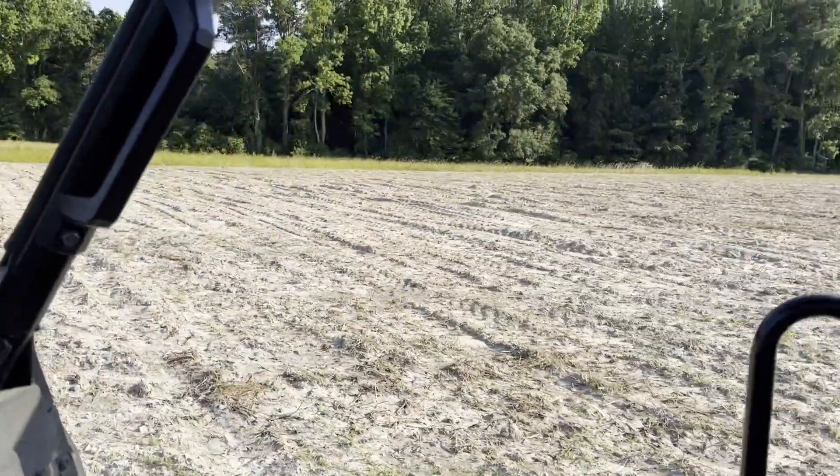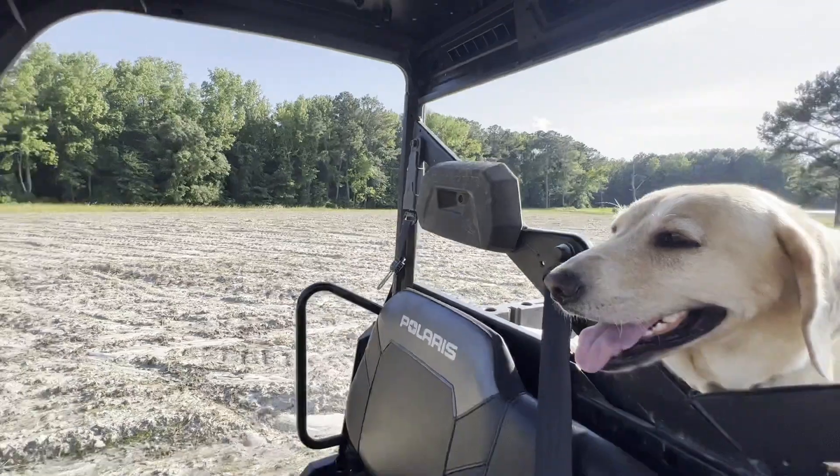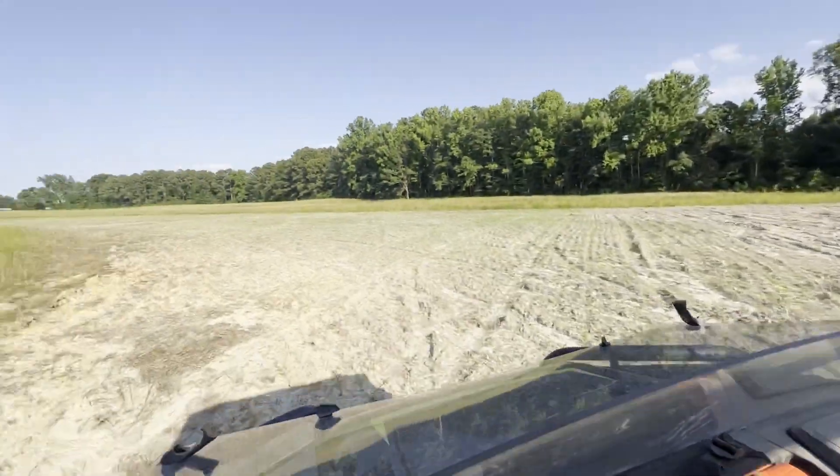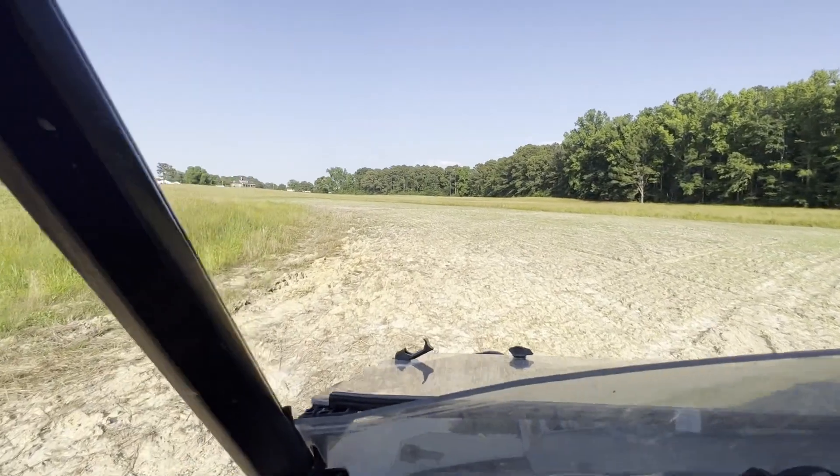Two weeks into it, pretty good. I'm excited. Ready to get some doves. Y'all stay tuned for week three and four. If y'all like this type of content, hit that like and subscribe button and let me know in the comments what I should do differently to my dove field if you've done this before.